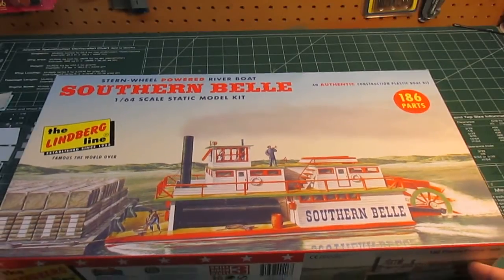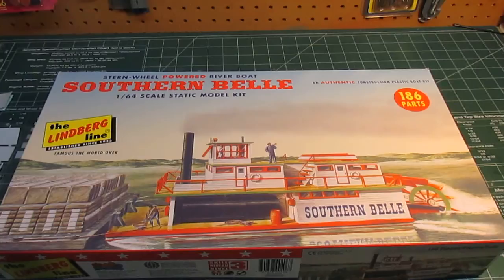Hello everyone, HPI Guys Model Workshop showing you another styrene kit that I picked up. This is the Lindbergh Southern Belle 1/64th scale paddle wheel ship. This was a paddle wheel ship back in the mid-1800s. It would have been down south where they used a huge amount of paddle wheelers on the Mississippi River to move cargo and cotton bales up and down rivers. They had a flat bottom so they could get into real shallow water.